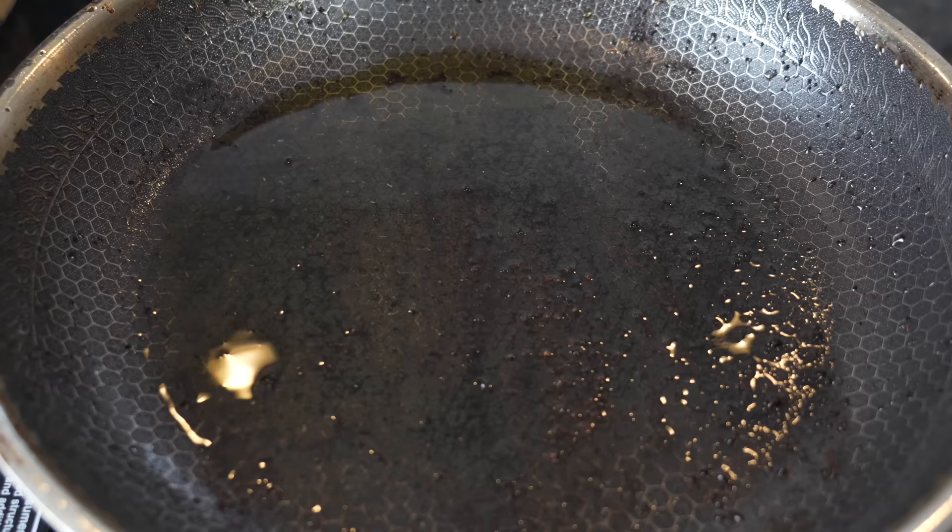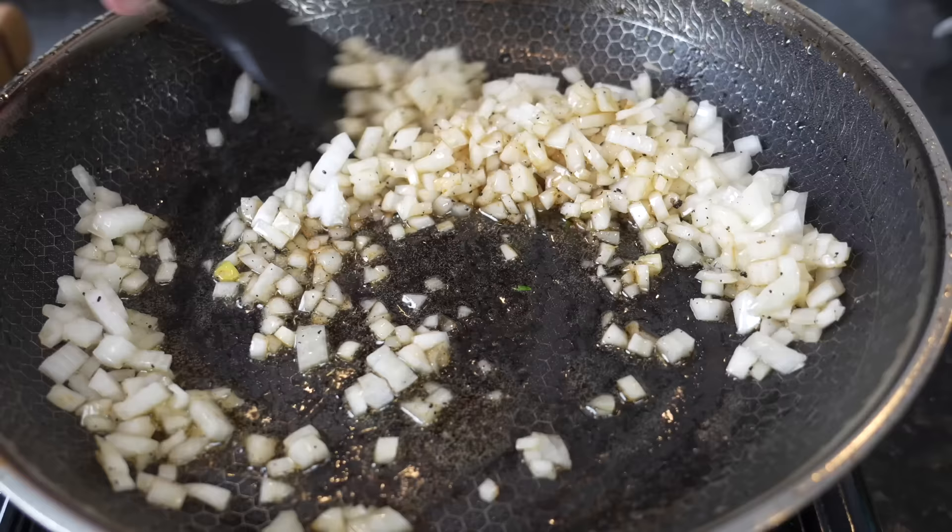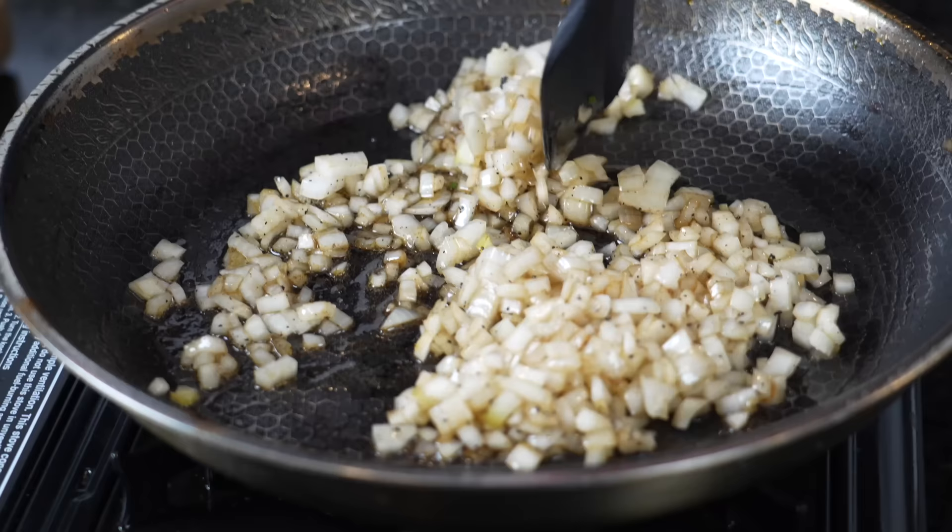Now in that same skillet we're going to sauté some diced onion. Get up all that flavor from the chicken, let them soften up and caramelize a bit. We'll add that to our sliders.